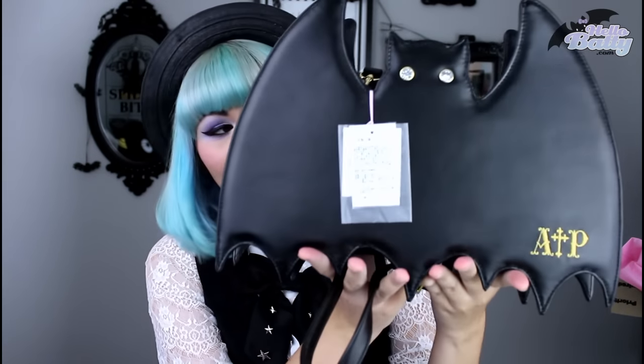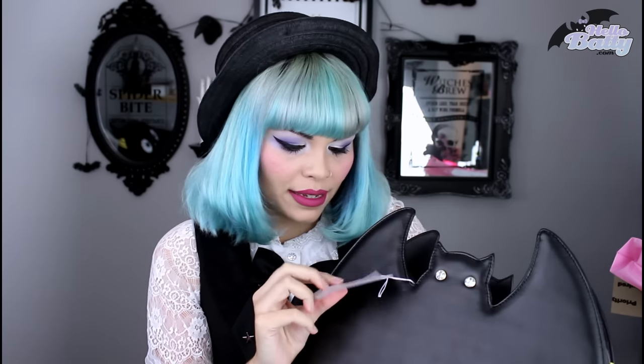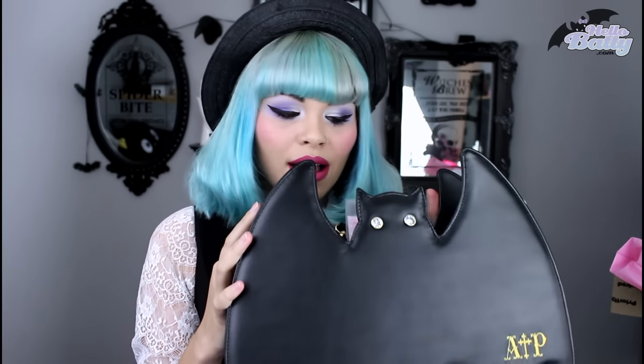And that is — dun-dun-dun — this beautiful bag! This is Horror Bat, I think is what they called it. The Horror Bat bag. This is the larger version, which actually looks huge when Kimura Yu was holding it. It looks huge, and I guess it is pretty big if you consider my body size, but it's not as big as it looked on those tiny little Japanese models.